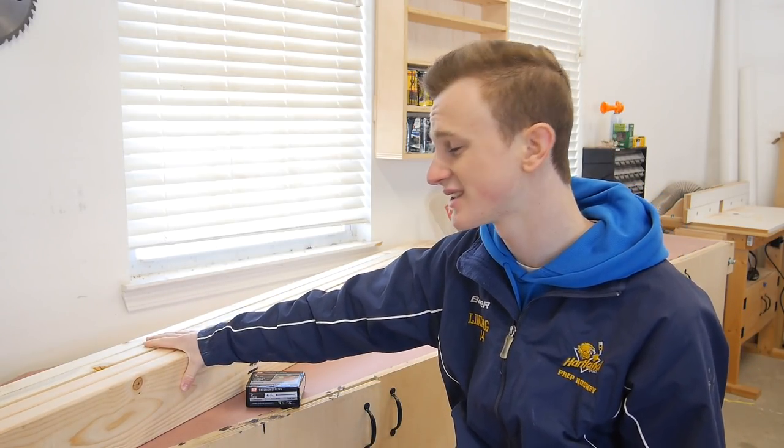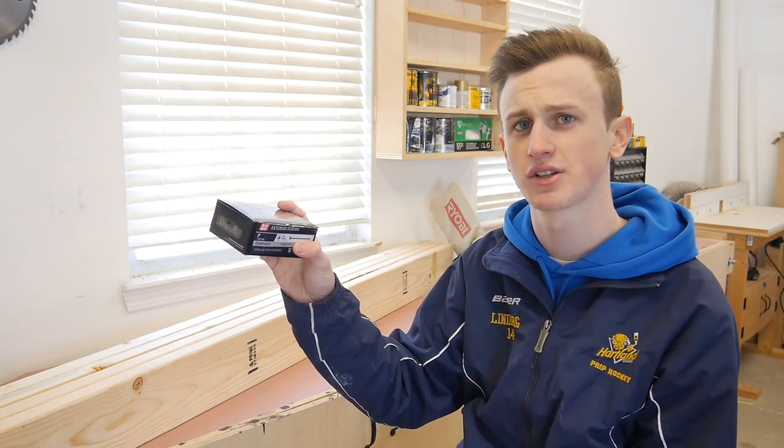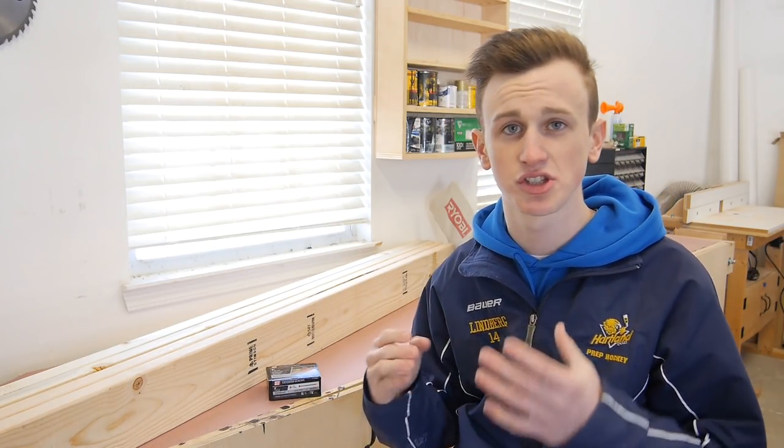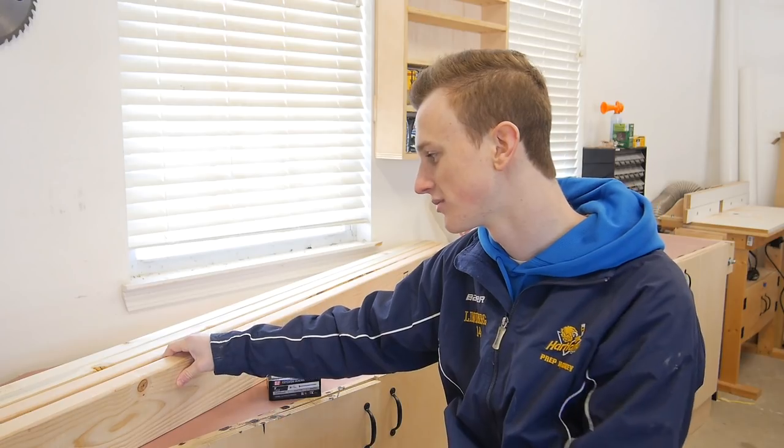In order to make this pond hockey goal you're going to need about four 2x6's that are eight feet long. I also picked up a box of three inch wood screws. Now some people like to use a sheet of plywood on the top instead of a 2x6, but I think a 2x6 is a cheaper option. You can swap one 2x6 for a sheet of plywood, but I'd just recommend going with another 2x6 because it's going to be a lot cheaper.